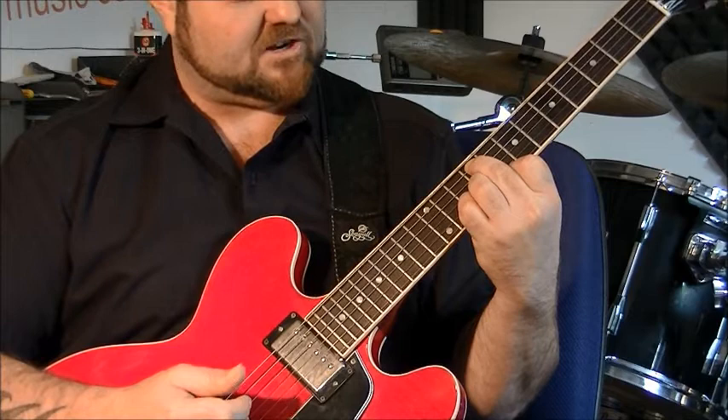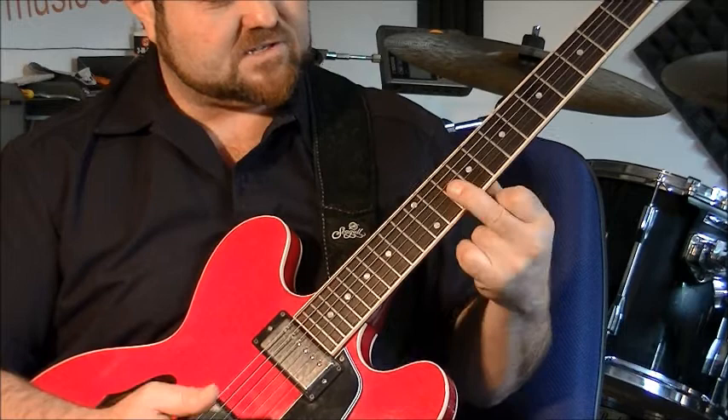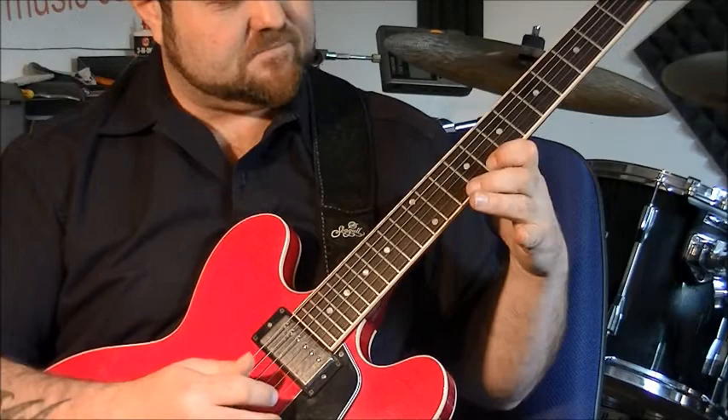The melody then goes to B minor seven flat five. This is my second finger on three strings on the tenth fret. First finger comes over onto the ninth fret. The melody continues up to this chord.